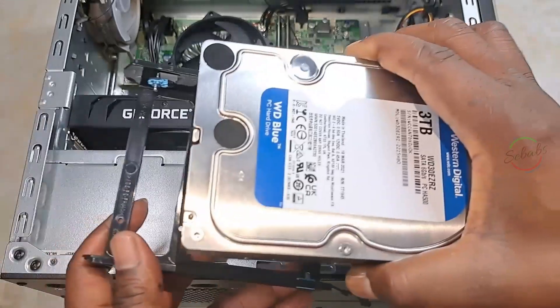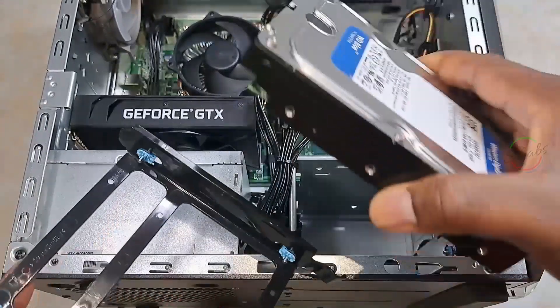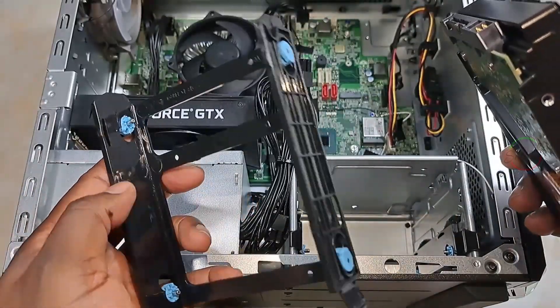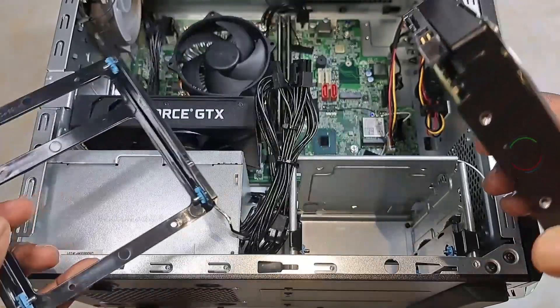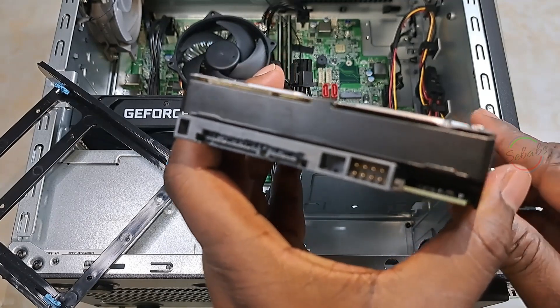Hard drives have sets of mounting holes on both sides. We have to slide the drive into the cage, or the tray if you have a tray, and make sure that the holes line up with the screws. In this case we don't have regular screws, but we have plastic screws. It's important to make sure that all the connections are facing back.